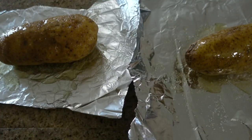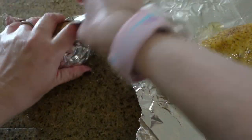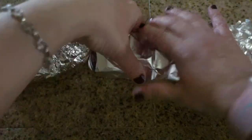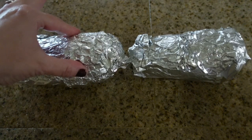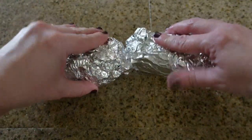Next I rubbed some garlic salt onto the potatoes and wrapped them up in the tin foil. I didn't cut quite enough tin foil for the first potato, but the second potato had too much, so I just ripped a little piece off to cover the exposed part on the first one — voilà, good enough. Then I put the potatoes on my cookie sheet.